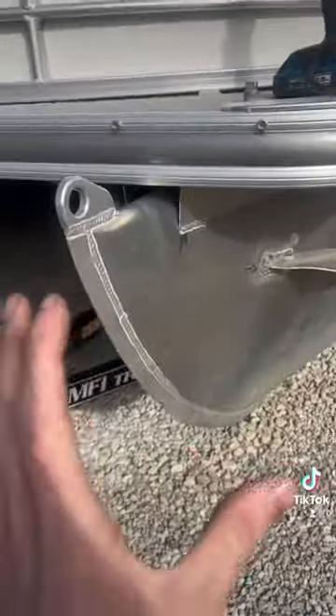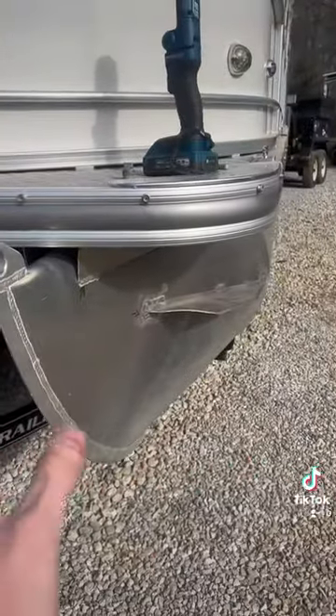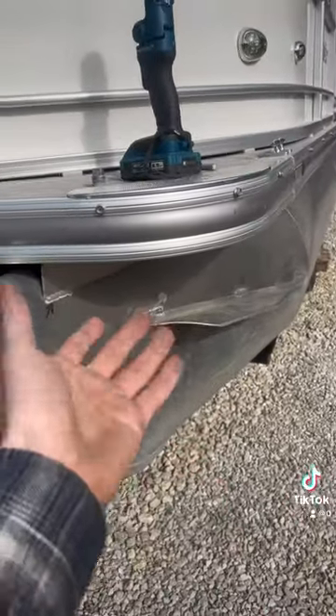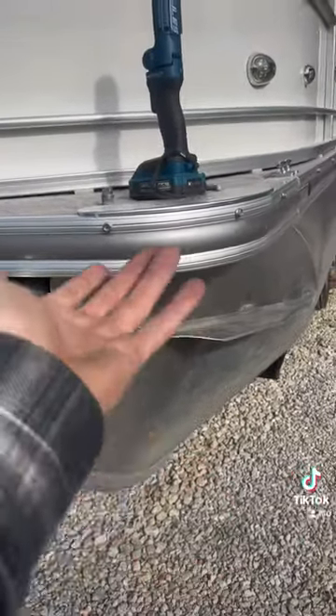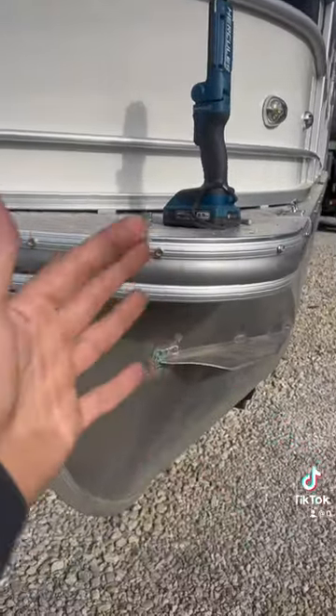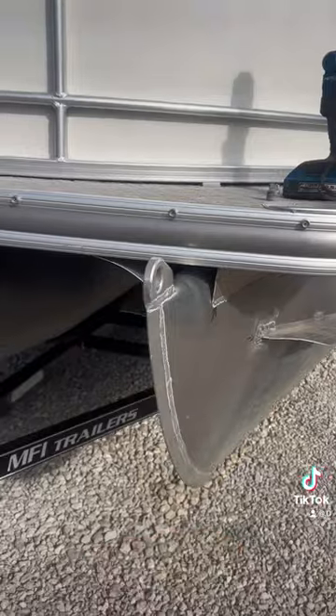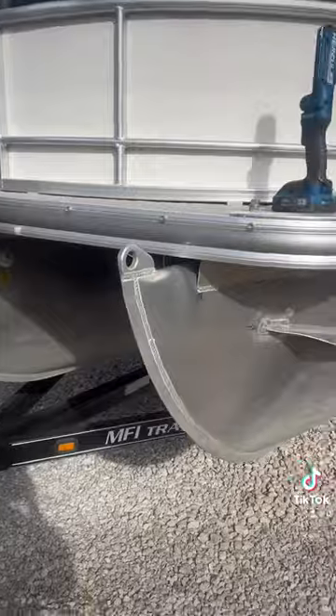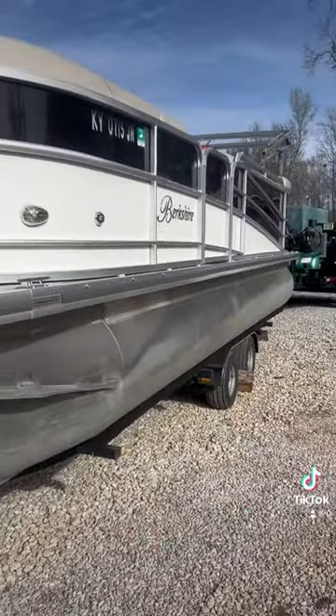What's happening is the toon cannot hold pressure at all. With the toon not holding any pressure, it's just going to keep denting itself every time it hits the water. So we'll weld up all these cracks, smooth it up, clean it up, pull the dent out, fill it with pressure, close it off — and the dent should be fixed. That's how you do it.